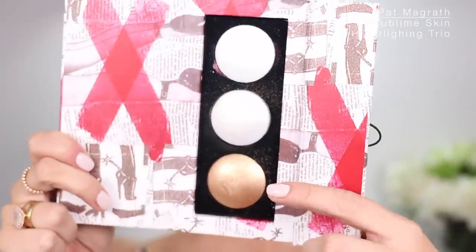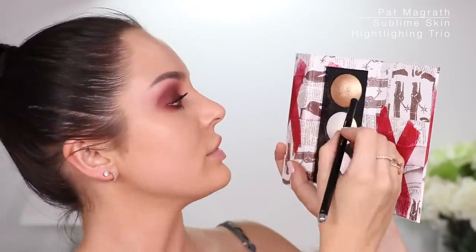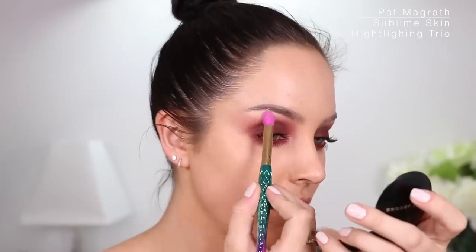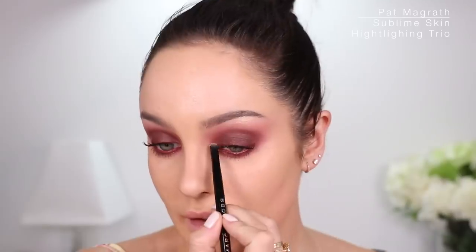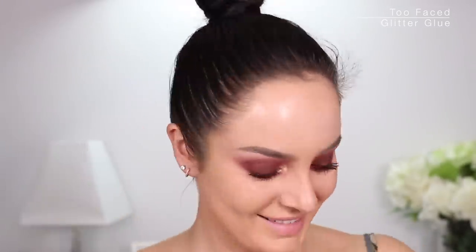I've got this Pat McGrath Sublime Skin Highlighting Trio — one is gold, one is a white with a gold throw, and one has a pink throw. I'm going to take the white with gold reflex and mix it in with a little bit of the gold one. I'll put that on my brow bone, blend it out, and in the inner corner too. I have some real gold leaf here — I'm going to dab it just on the inner side using glitter glue from Too Faced. I'll use tiny tweezers to pick off pieces and stick them down.